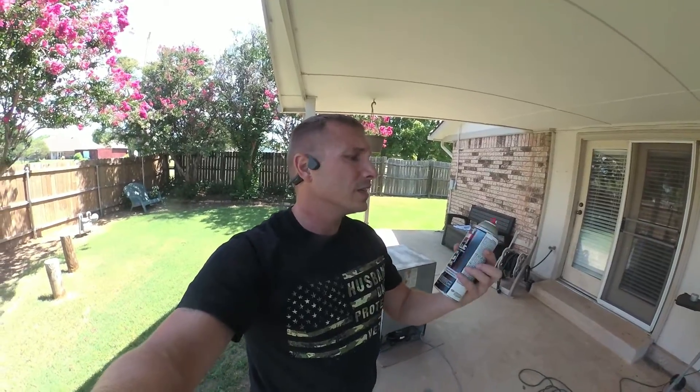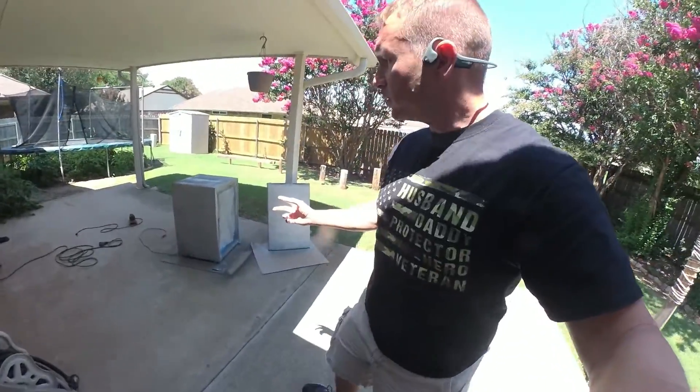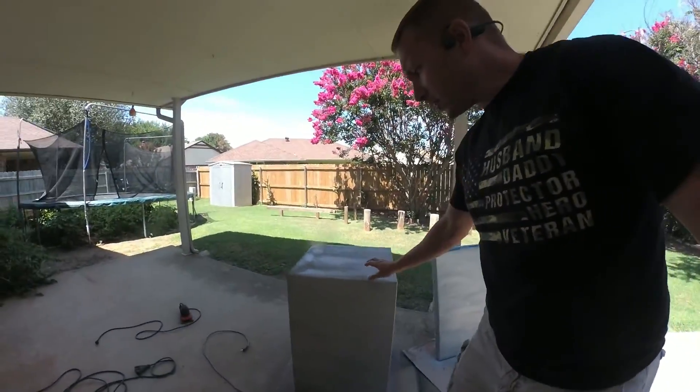All right, now we let it dry for a bit. This can is almost out already, so we're only going to be able to hit up certain spots after this. We'll let it dry, and I'll come back and do another coat in about 30 to 40 minutes. All right, gang, so I've got my base coat on, so it's nice and metal-y looking.